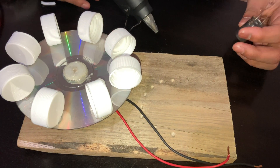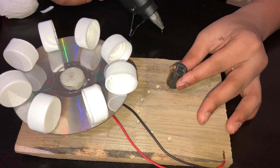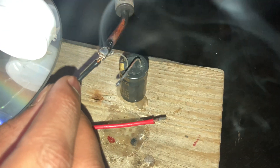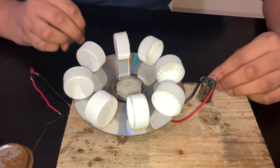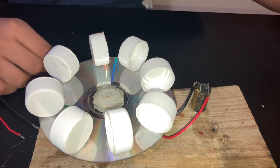So now we are going to stick the capacitor to the wood. Now I am connecting the output of the motor to the capacitor. The use of the capacitor is to stabilize the current that comes out of it.